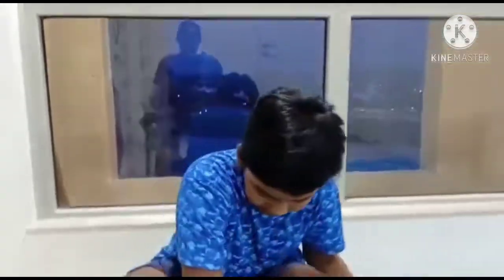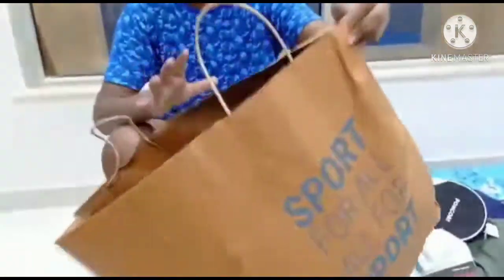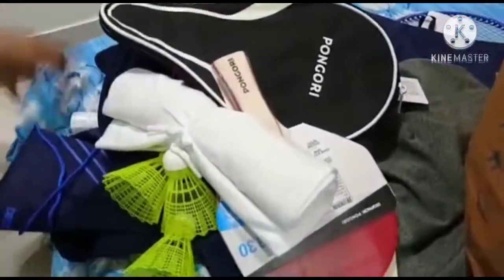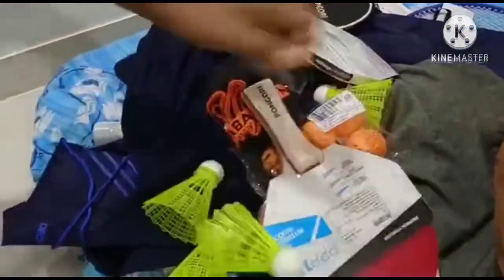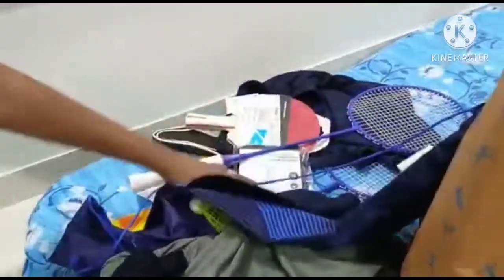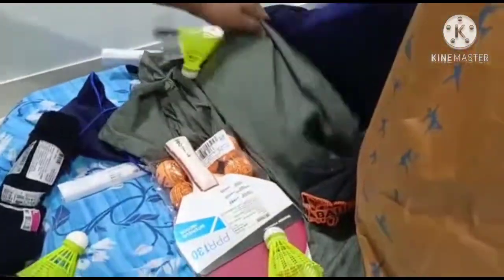And finally, a white t-shirt. Now you can see all the products laid out together — we've got shuttlecocks, a boomerang, a mask, and all the other items you can see here.